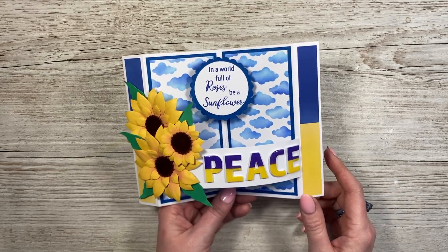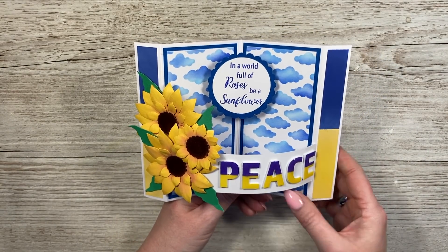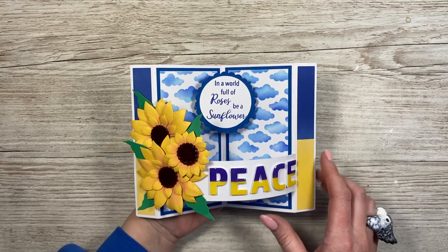Hey everybody, it's Sam here. Thank you for watching today. I'm going to show you how I've made this card style. I'm still not 100% sure what to call it — it's like a winged box card or winged bendy card. I've done bendy cards before and I've already got them on the channel, dome cards as well, and I'll link a playlist up here.